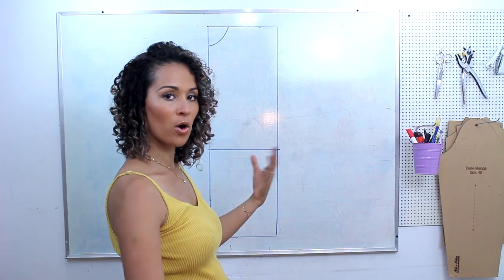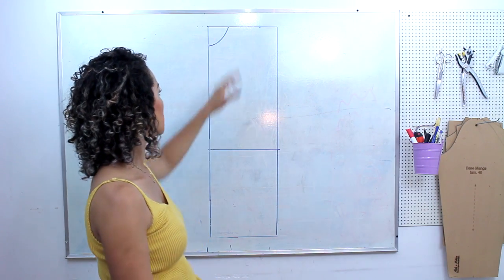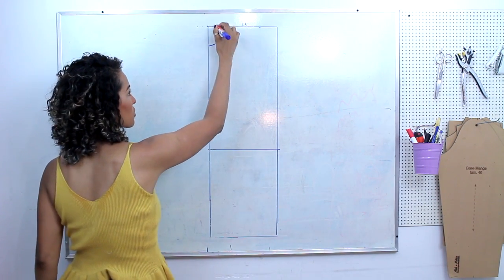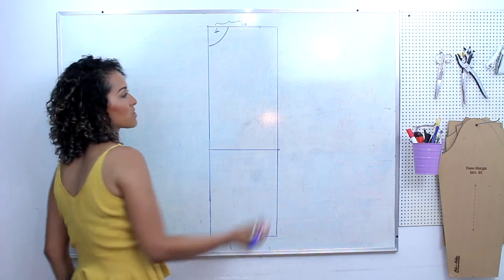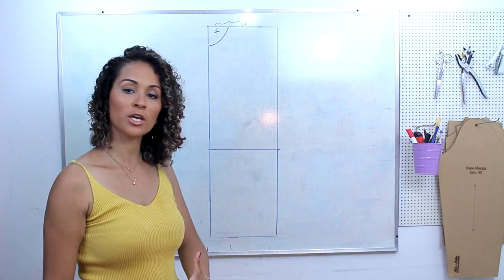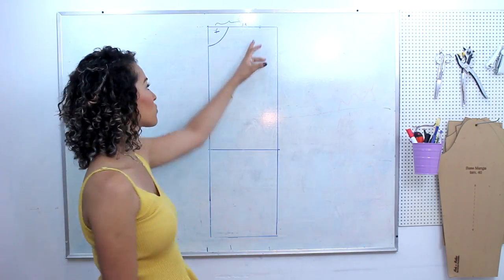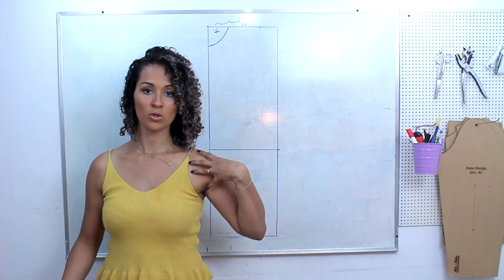Para tamanhos bem maiores, você aumenta 1 cm, no máximo 1,5. Somando a medida de decote mais a medida de ombro, a gente tem 18 cm — você vai ter a medida X que coloca aqui. Esse tamanho aqui veste M, 42/44. Agora a gente vai fazer a altura de cava. Você vai passar a fita no contorno da região da axila e usar metade, porque aqui a gente está com metade da peça, que é a frente. Eu tenho uma cava de 23 cm.